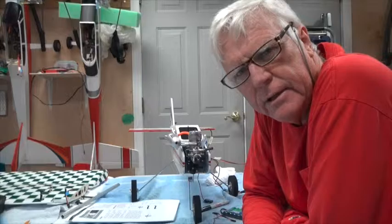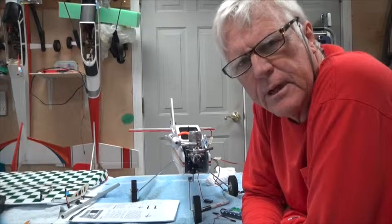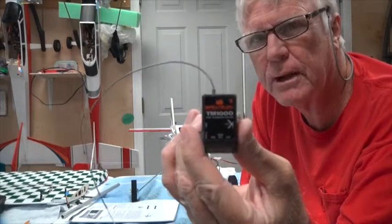Welcome back and thank you for watching the YouTube channel. This video is going to be about telemetry — specifically the TM 1000 Spectrum telemetry module.